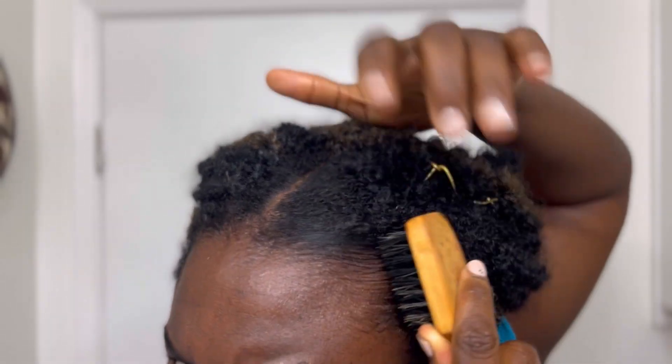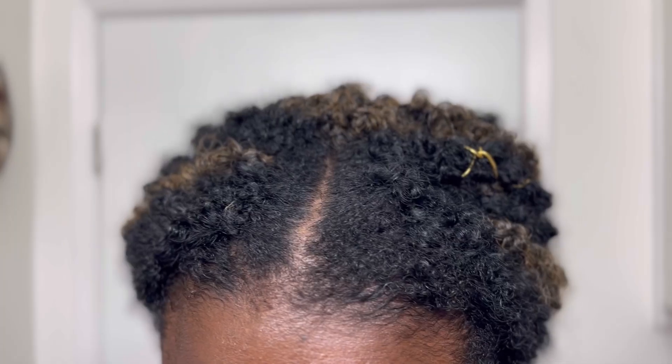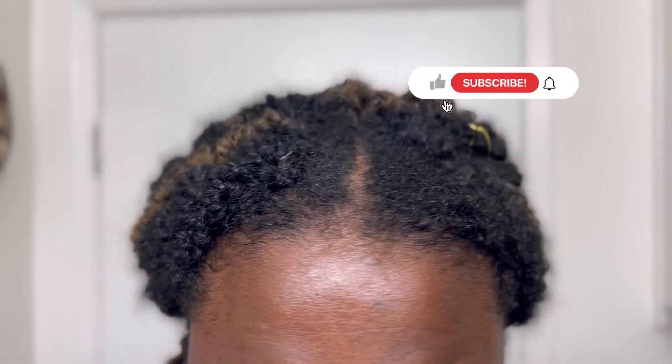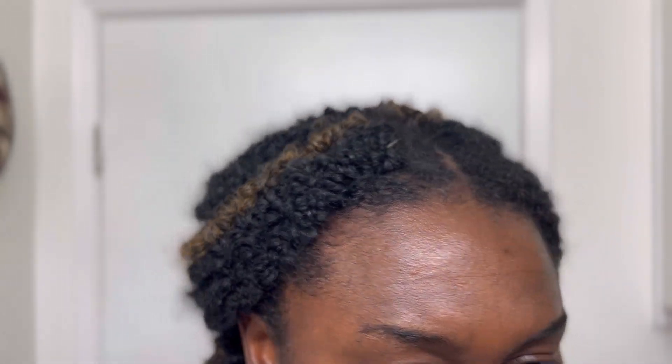I braided my hair but I'm still taking care of my natural hair, and you should do the same. Whenever you braid your hair, do not neglect it — care for your hair before you take out the braids. This is how it's looking. I hope you've already given this video a thumbs up, and if you are new here, I know you have subscribed. See you in my next video — bye!